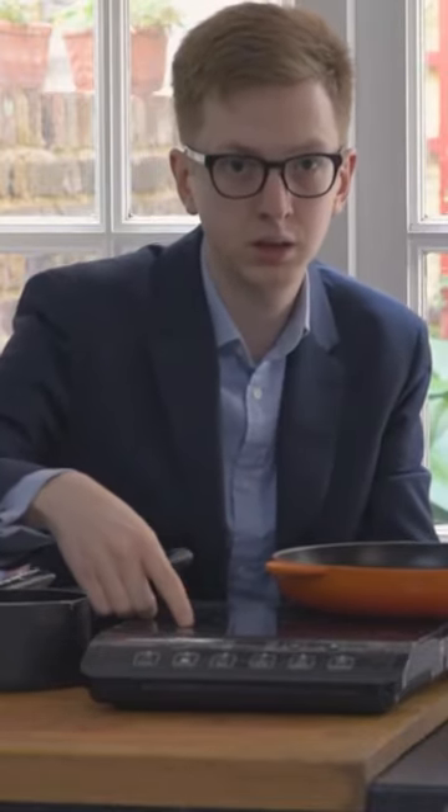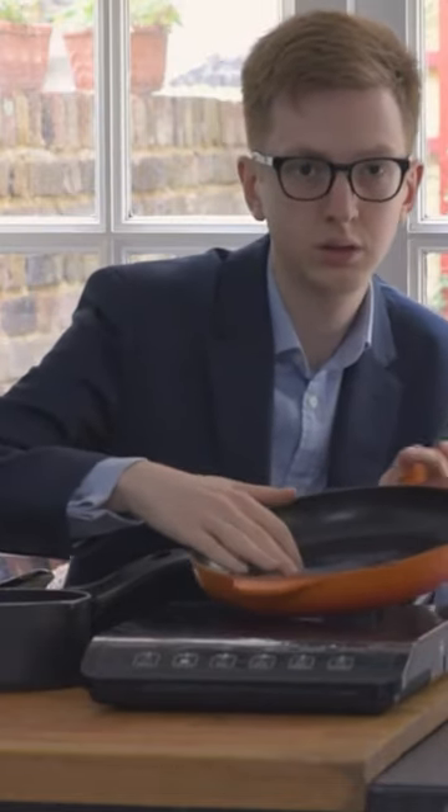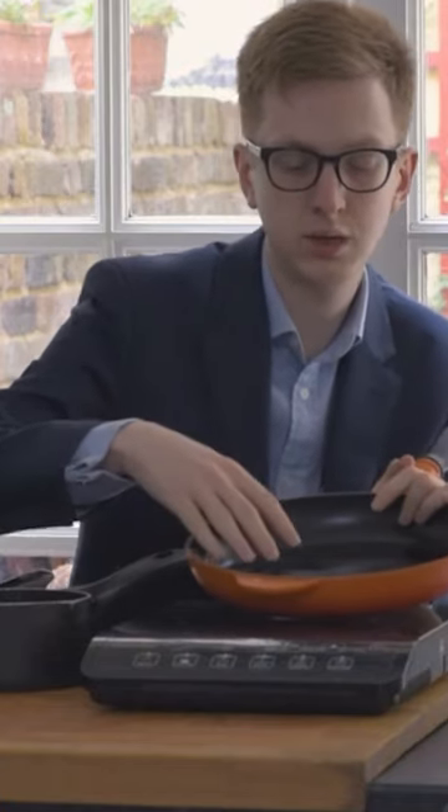With an induction hob like this one here, there's a magnet in the hob and it switches off and on really quickly, and in doing so it heats up the pan — without getting too technical.